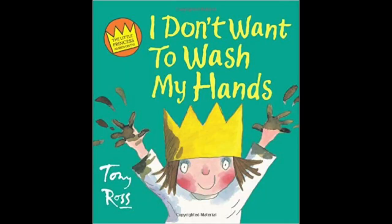To pair with this experiment, there's a book called 'I Don't Want to Wash My Hands' by Tony Ross. If you tuned into our pepper soap experiment, I recommended 'Wash Your Hands,' also by Tony Ross — this is in that same collection. If you liked that one, you'll definitely like this one, so check it out if you want.